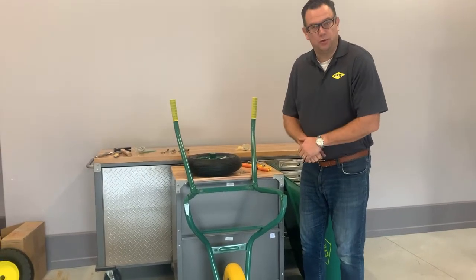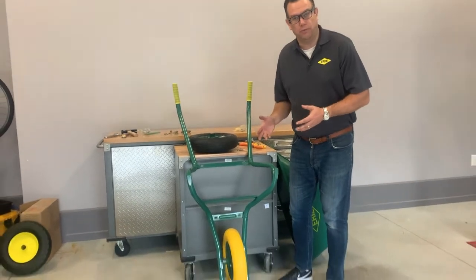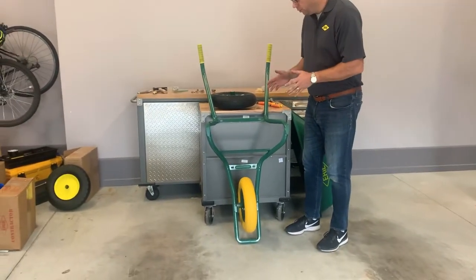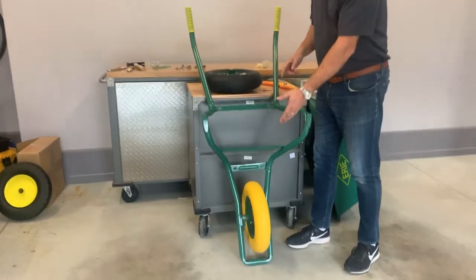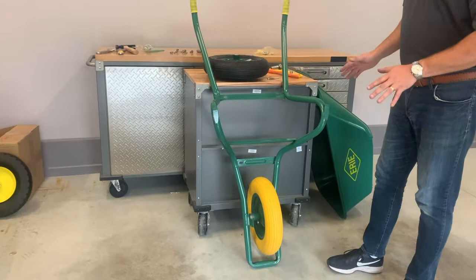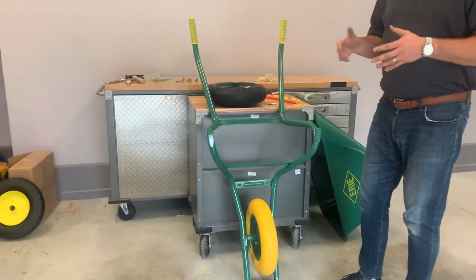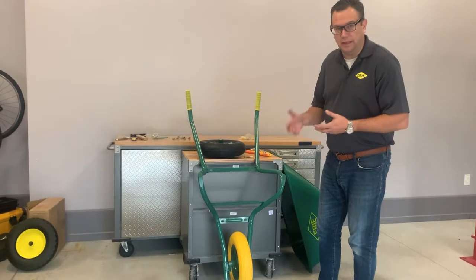Hi, I'm Jason from the Erie Tool Works Company. Today I'm going to show you how to assemble an SE100 wheelbarrow. This wheelbarrow comes in two variants — you can get it with a pneumatic tire or in a flat free version. This is a single piece frame style wheelbarrow, more designed for homeowner DIY projects, things around the house, maybe even some light landscaping.